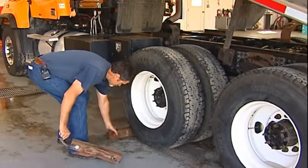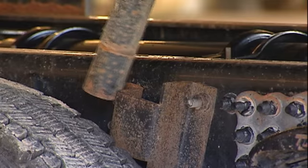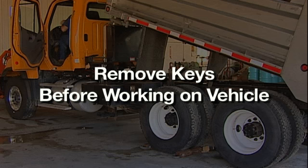The first thing you should do is chalk your wheels. If you're going to lift up the box, make sure the safety bar is in place, and then you should pull the keys and put them in your pocket.